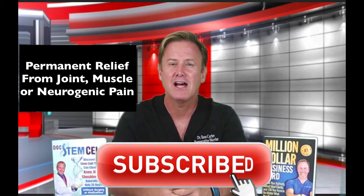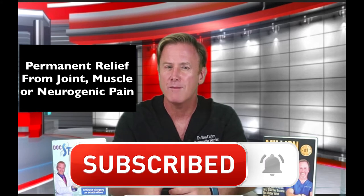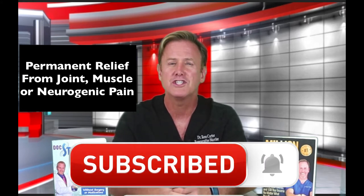Before we get started, please click the subscribe button below and hit the bell icon to be notified of new videos. Keep in mind, we offer a money-back guarantee on all of our videos, but only to our subscribers. On with the show.